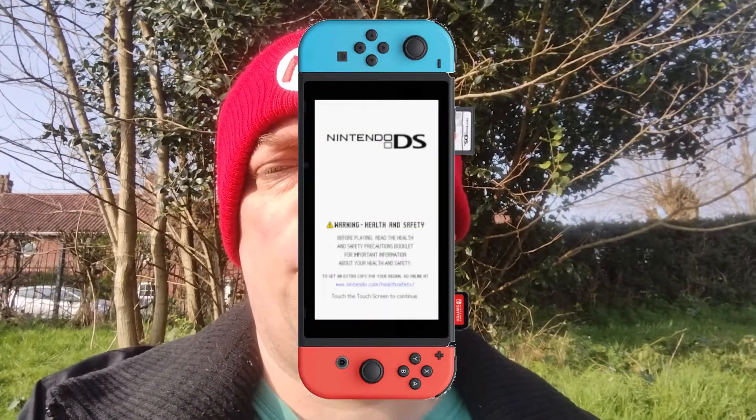Welcome to another gaming video. This is a follow-up to a previous video where I talked about how Nintendo should have made a Switch hybrid with a DS cartridge slot so you could play DS and 3DS games on the new hardware. They didn't do that, but it doesn't mean you can't play DS or 3DS games on the Switch.